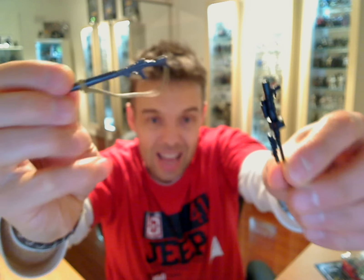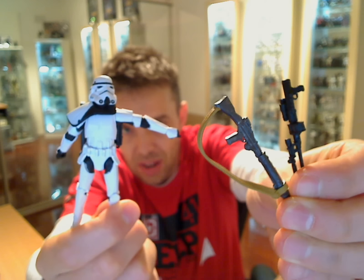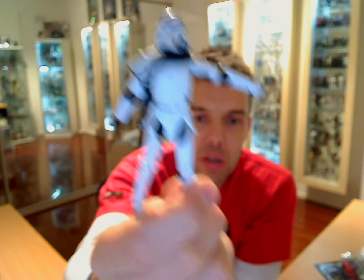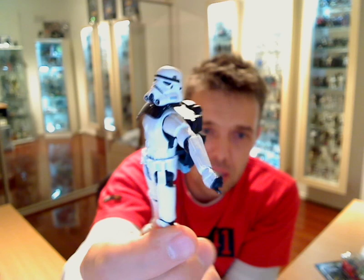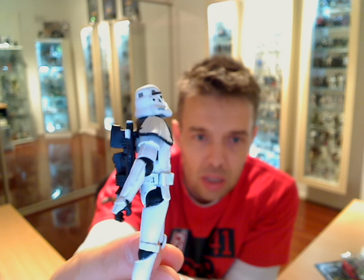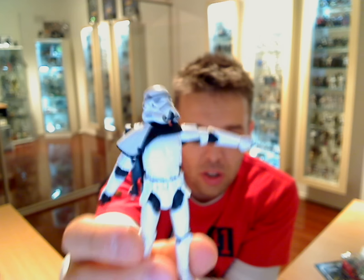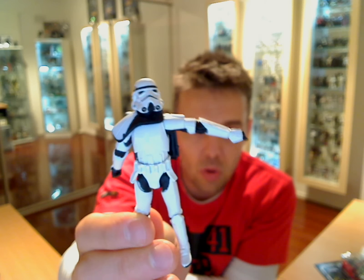The big problem with both of these blasters is that none of them fit particularly well in the hands of this new trooper, and they haven't modified the hands in any way — in fact they're worse. The older figure can actually accommodate these with a little force, but this guy is just not cutting the mustard for me. Real letdown considering some of the amazing stuff that's been released in the Vintage Collection so far, and considering this is a trooper that many people will buy. Sorry Hasbro, you kind of dropped the ball on this one.